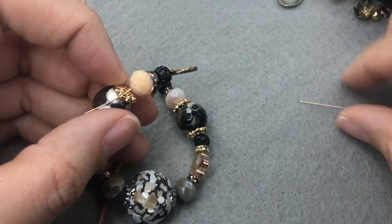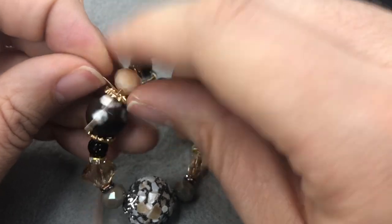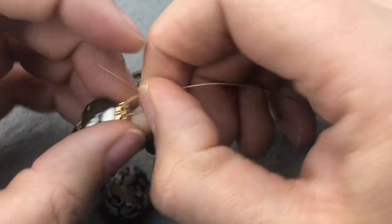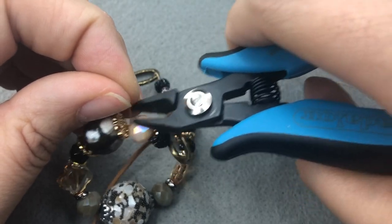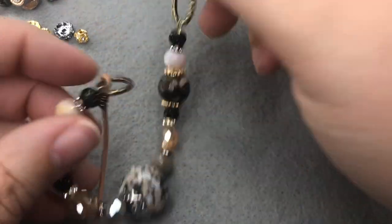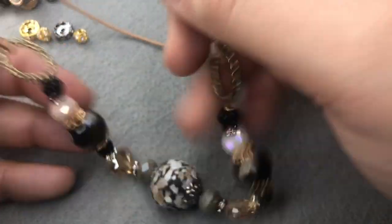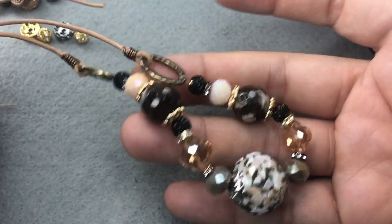Make sure you only cut the tail wire, not the main wire — for obvious reasons, but I've done that before and had to restring my entire necklace. So there is our middle part of our necklace, and then we will finish off the ends.